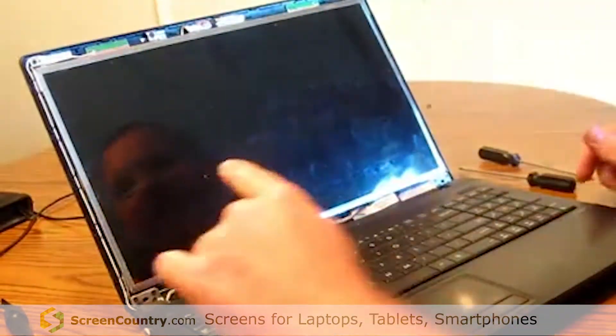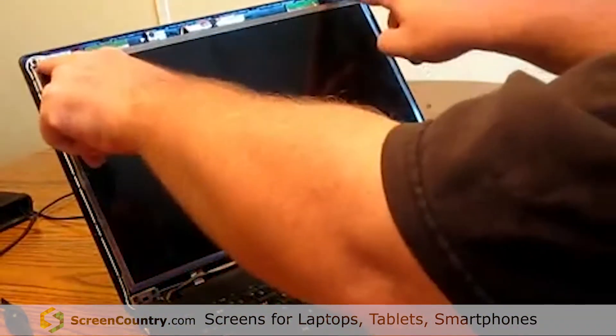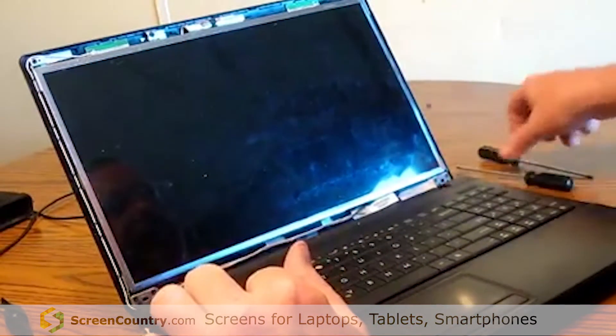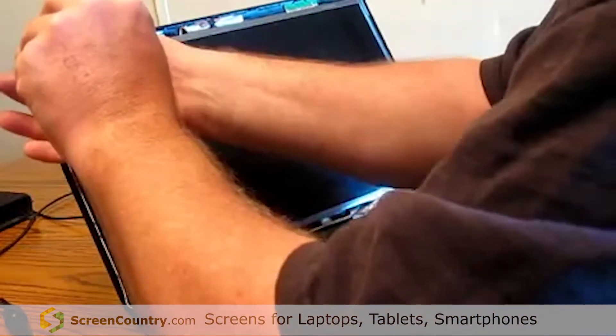Now on ASUS, there are two screws at the top corner — two screws that hold the whole screen in place. Remove those two screws.